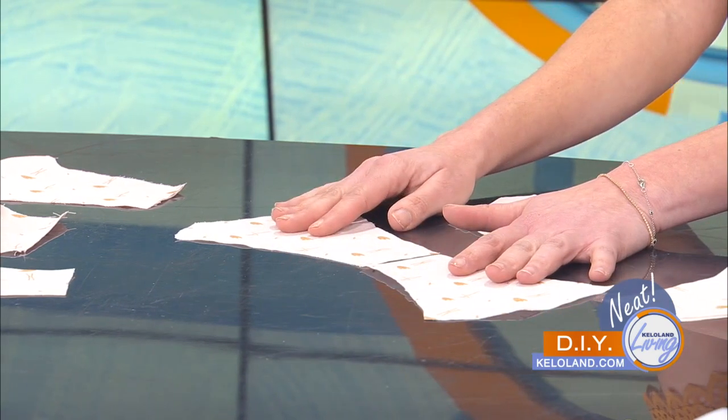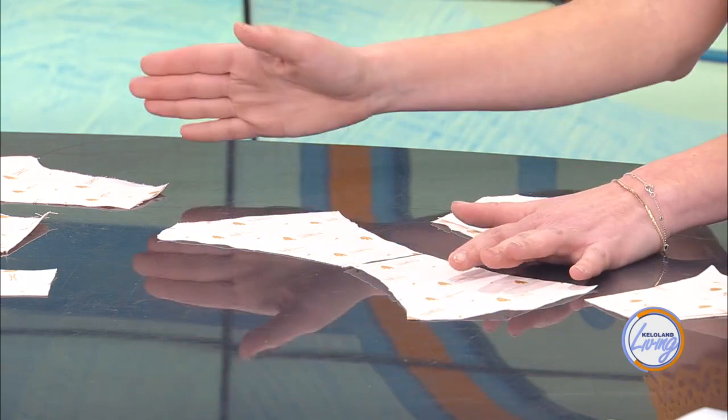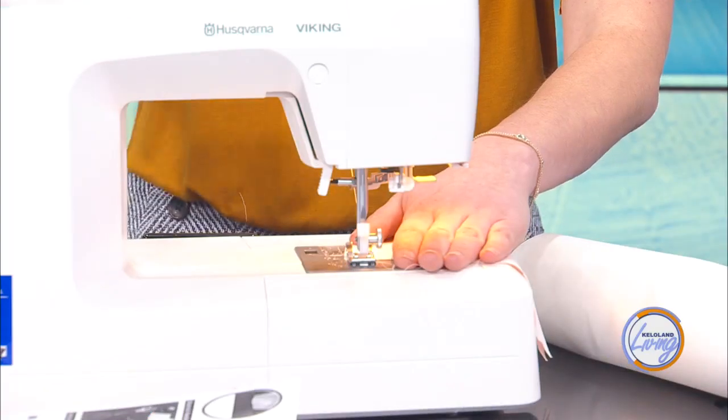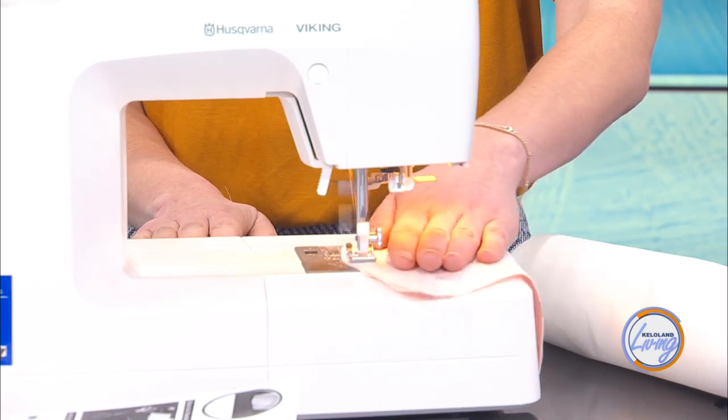They actually recommend a jersey, like a t-shirt fabric, which is great. But if you're not a sewer, start with cotton — this is a good alternative and it's easier to use. Once you feel comfortable, then move to the jersey. So you're just going to put right sides together and then put it in your machine. For this piece, you're just sewing along this top curve only. Then you sew your piece together.